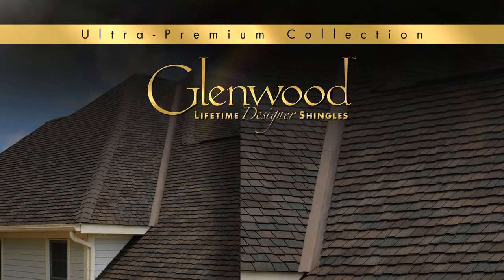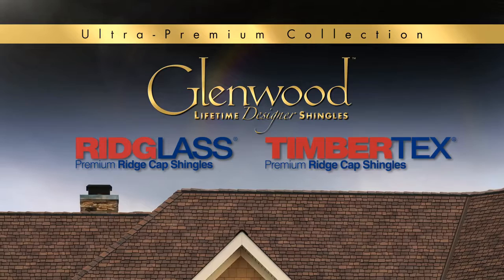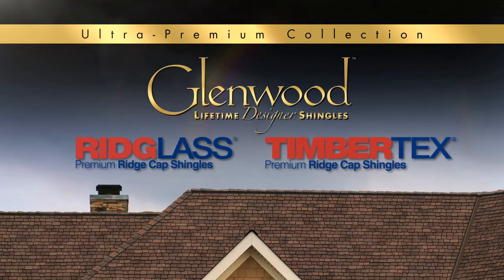For ridge caps, use Ridge Glass premium ridge cap shingles in the West, and Timbertex premium ridge cap shingles in all other regions.